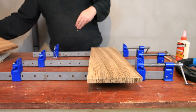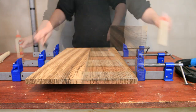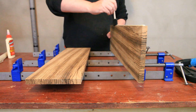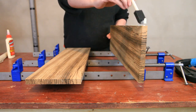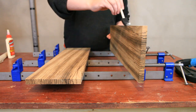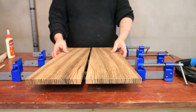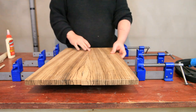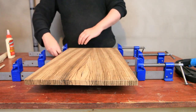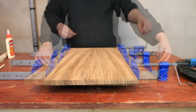I sped it up because otherwise it's really boring. As you can see I've got some clamps, I've got some Titebond original — the OG of wood glues — and I've got a sponge brush that I'm just putting the Titebond onto the joint with, a nice fancy sponge brush instead of my finger or whatever. And that looks all nicely lined up, and then you just clamp it.